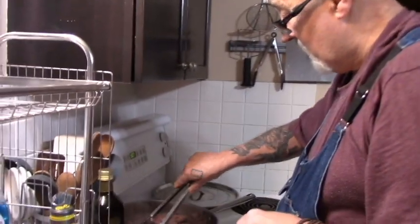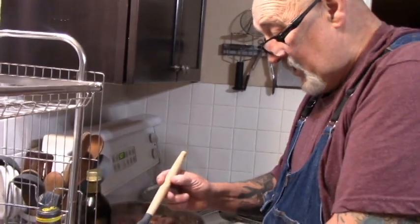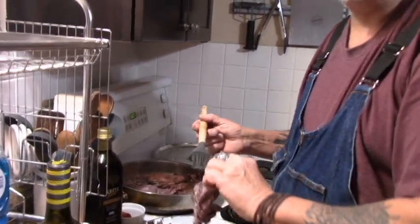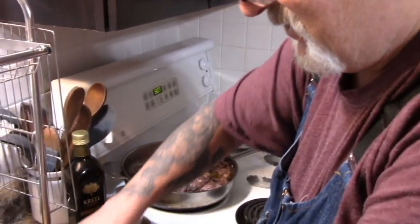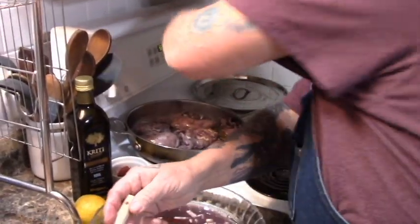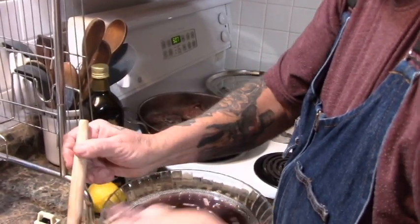There's a lot of meat in that rabbit. Wow, I'm surprised. Rabbit is actually the national food in Malta, by the way. They love those rabbits. This looks good, I can't wait to try it.